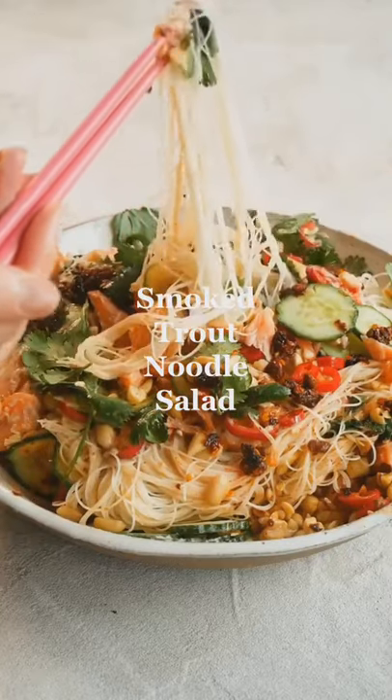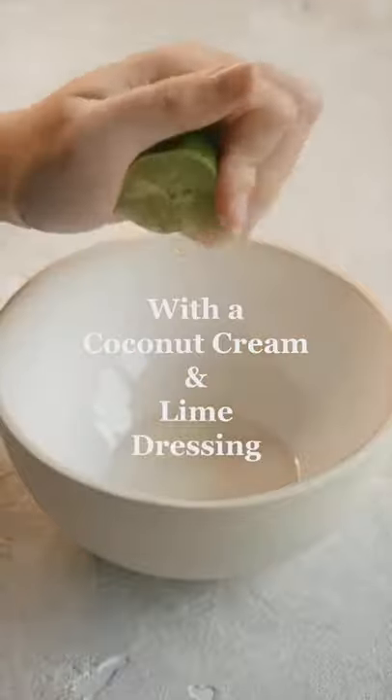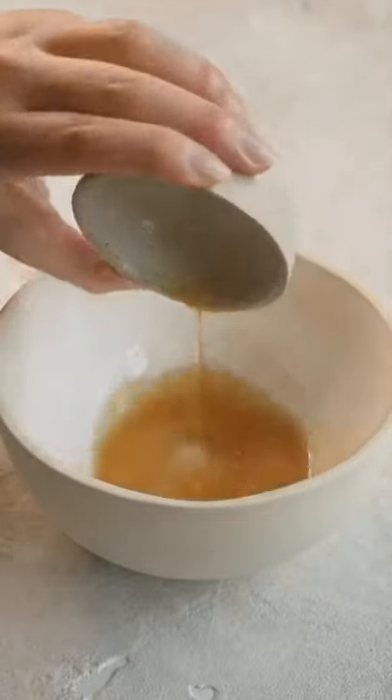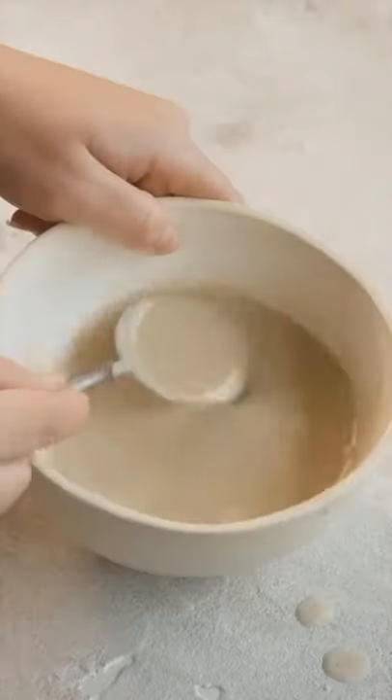Let's make my smoked trout noodle salad. For the coconut cream and lime dressing, you need lime juice, fish sauce, coconut cream, brown sugar, and mix everything together until well combined.